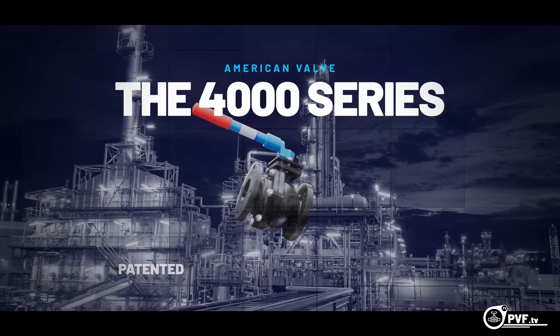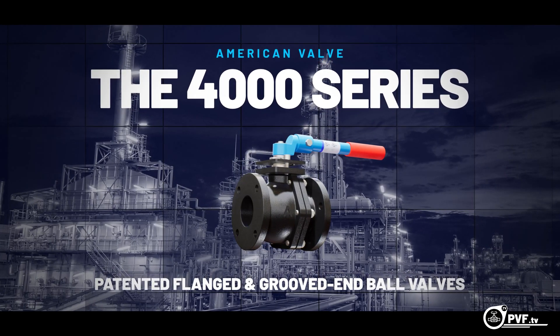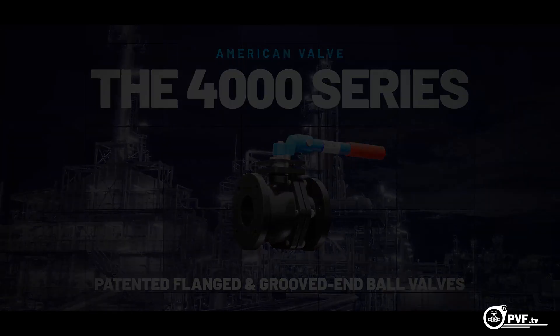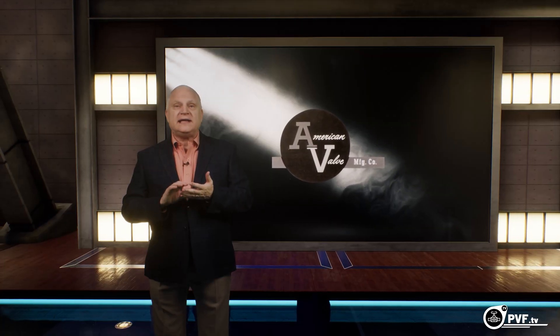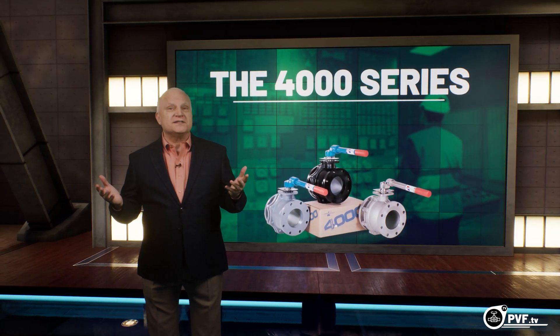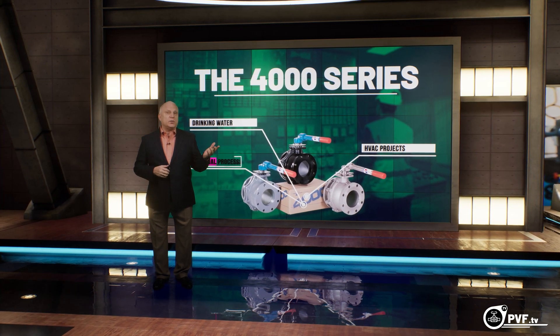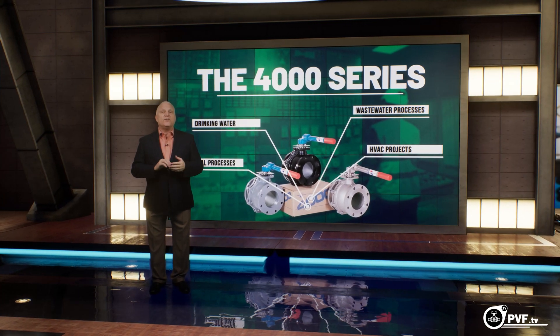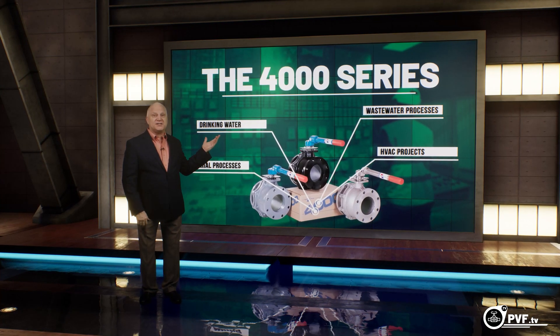American Valve introduces our 4000 series, a family of patented, flanged, and grooved-in ball valves. American Valve has been developing high-quality plumbing, heating, and industrial flow control products for the last over 20 years. From drinking water and HVAC to industrial and wastewater processes, the 4000 series is an adaptable and affordable ball valve suited for many applications.